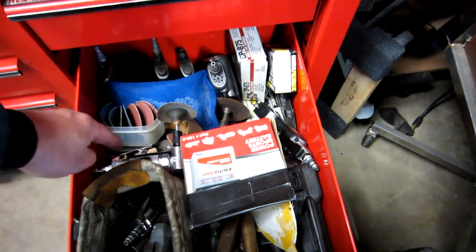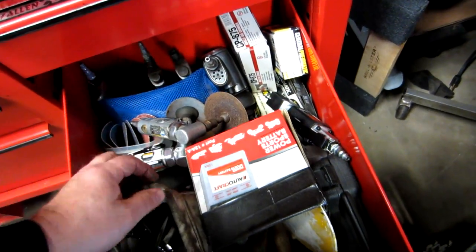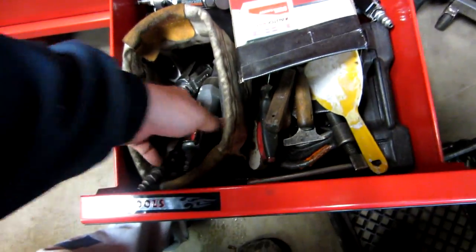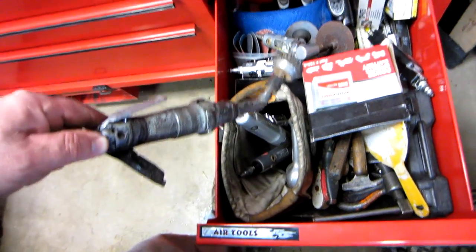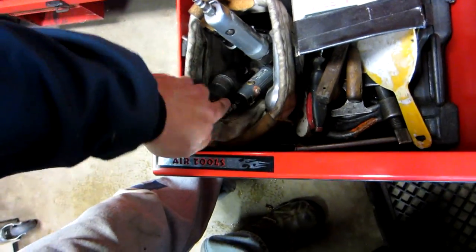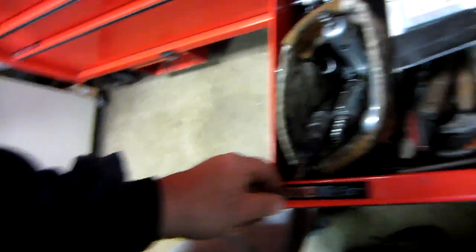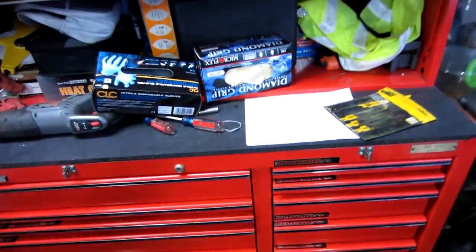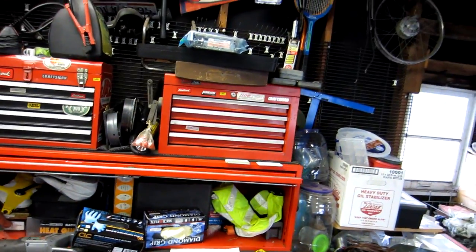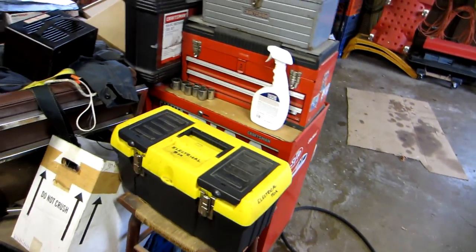All the impacts, a couple of 90-degree deals I use a lot, ratchets, and odds and ends. There's a cup that's nice to use for carburetor bowls on small engines, grinders, little ratchets, and all my scrapers. That's about it — I've still got tools spread in other places too.